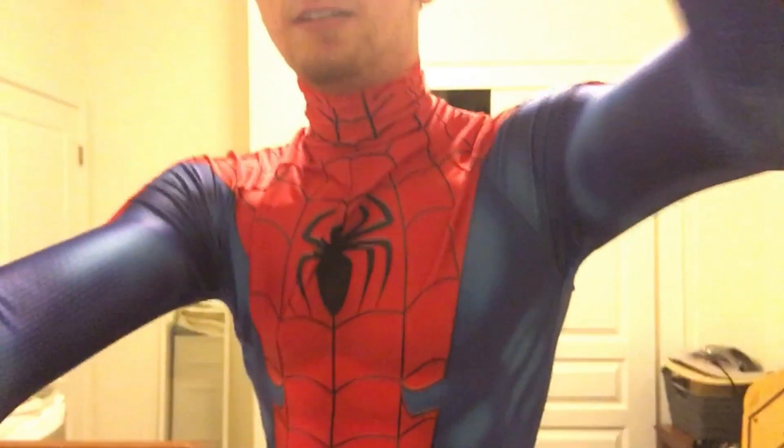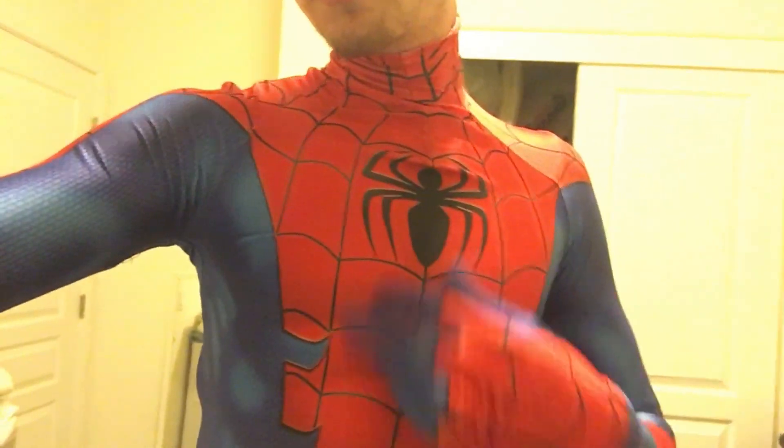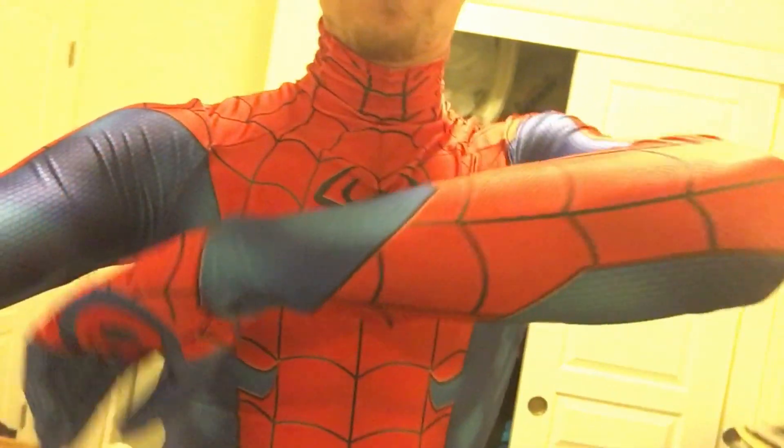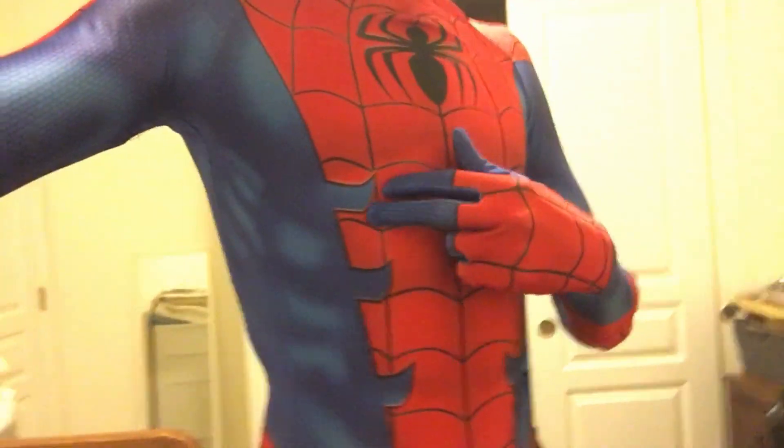I'm definitely gonna do a bit of puff painting around the logos. Let me give another view. Little PS4-inspired light parts, homecoming straps, classic front logo, hands designed by myself, and these little fins — if you wanna call them that — designed it myself. I drew the design and then sent the pattern to Siren Man Designs on Instagram.